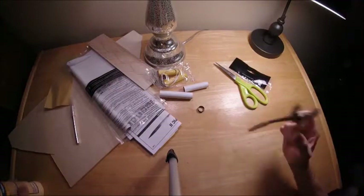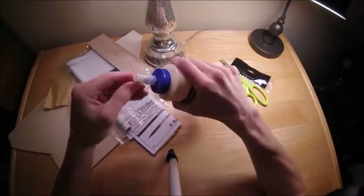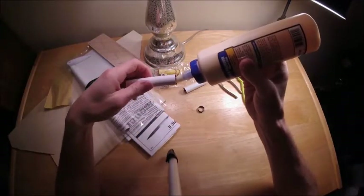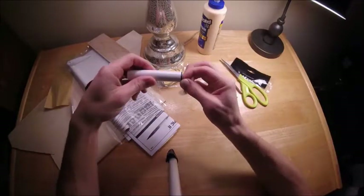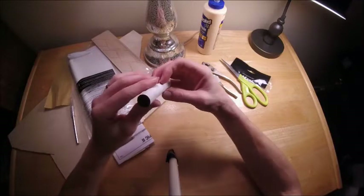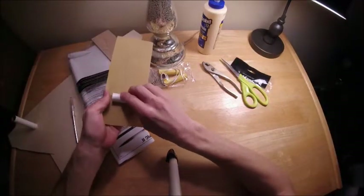That little black ring is the motor block for the booster stage of the rocket. The booster stage is the longer of those two short white tubes. I'm gluing the motor block into the back with wood glue, doing that first so I can let it dry while I work on the other stuff.